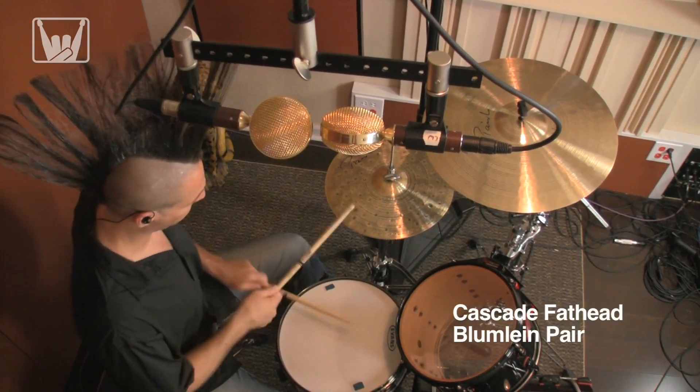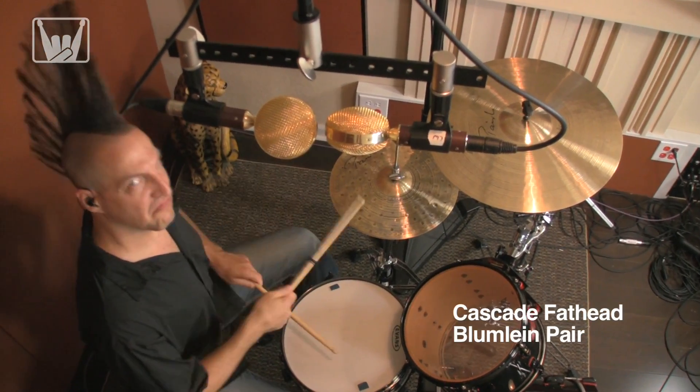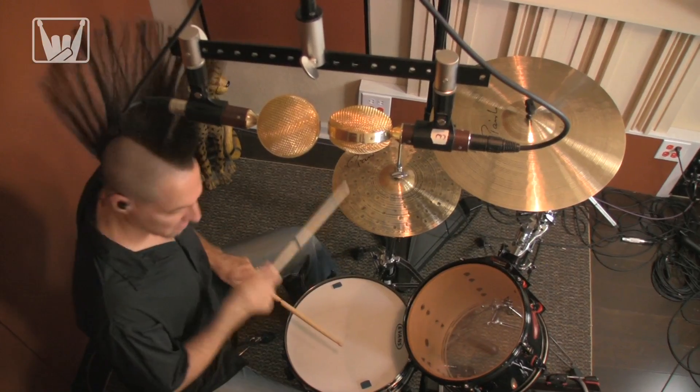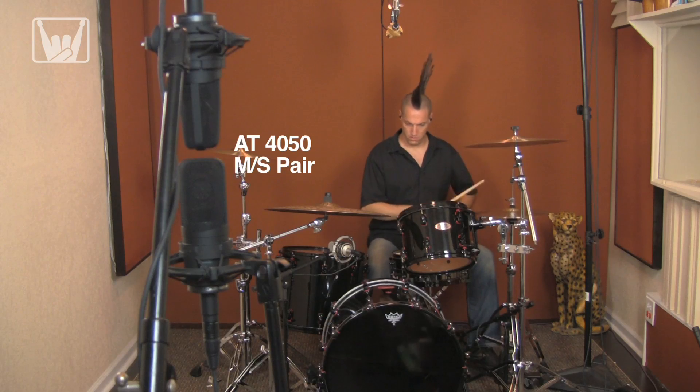Here we have a pair of Cascade Fathead Ribbon mics in a Blumlein pair centered over the snare. Our room mics are a pair of Audio-Technica 4050s in a mid-side configuration.